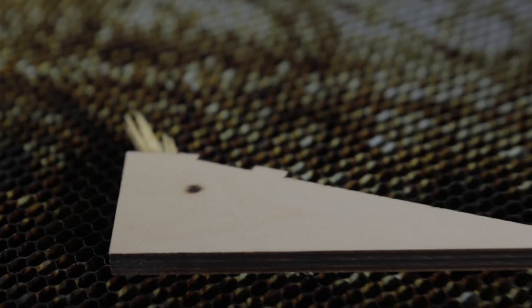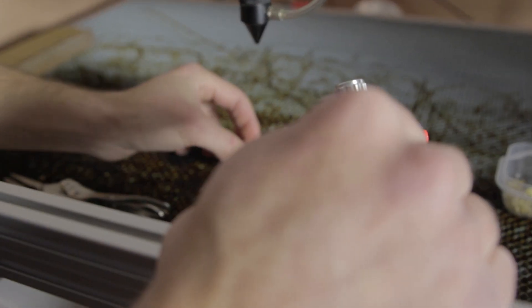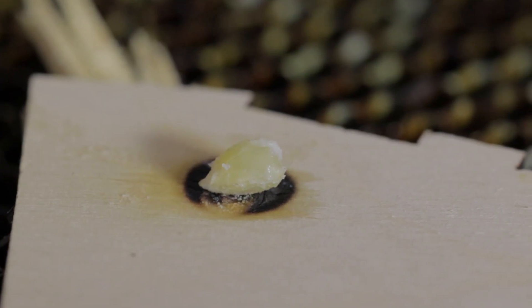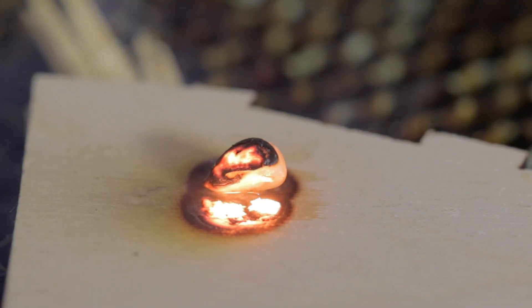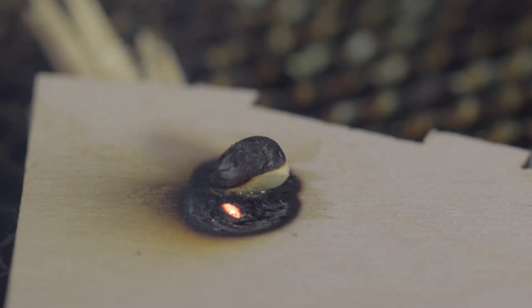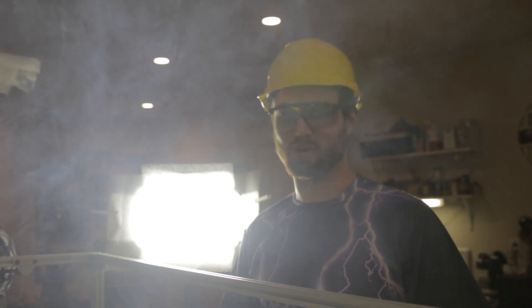We can try going lower — should we try it? What do you think, cameraman John? Now, these kernels have a lot of oil on them, which I actually think is not a good thing, but we'll see what happens. I think the grease on them is just going to smoke a bunch. Look at that — nice popcorn. Burnt corn. Crispy corn. Charcoal corn.